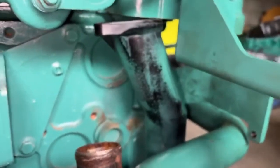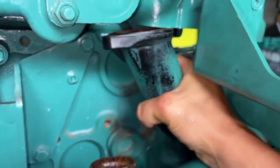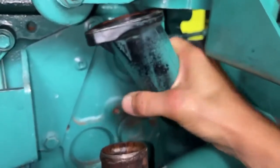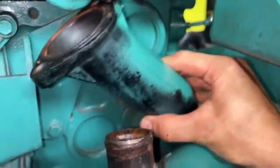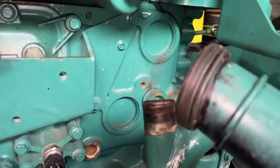I won't lie, it did put up a bit of a fight, but we do now have the clearance and the pipe can be worked out of that hole — and away we go. You have got quite a substantial O-ring on the bottom.